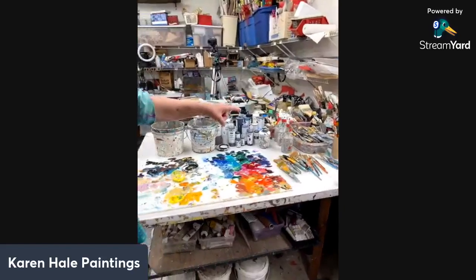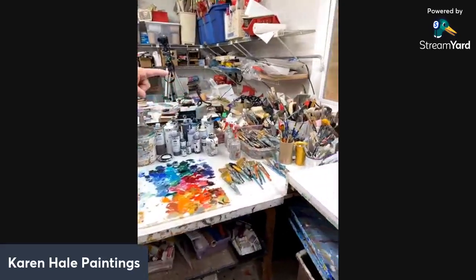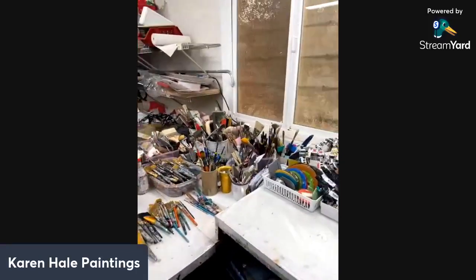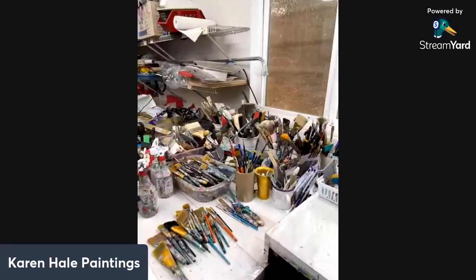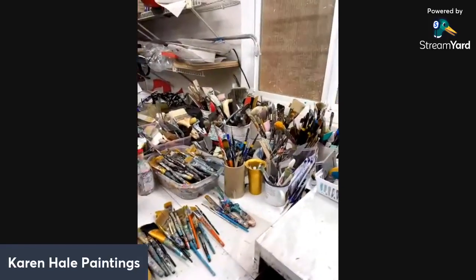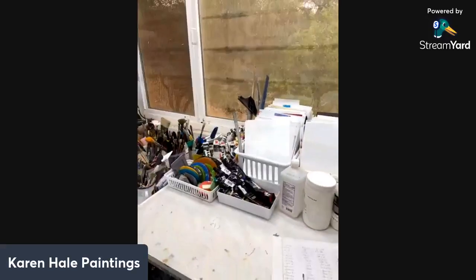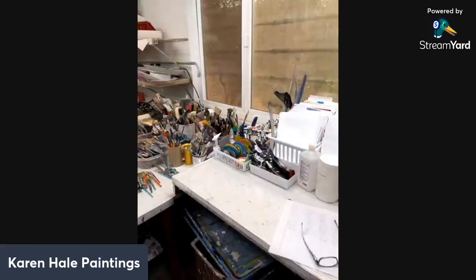I've got all my brushes and tools over here. As you can see, I have lots and lots of brushes. There again, no compunction about buying lots of brushes — and I have a problem with not getting rid of them, apparently. But you never know when you need another brush.